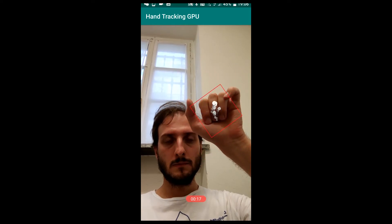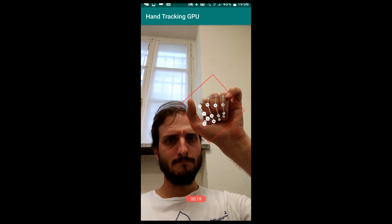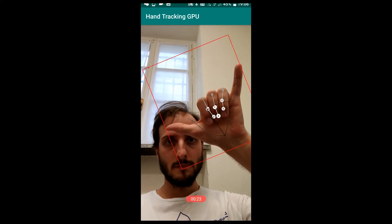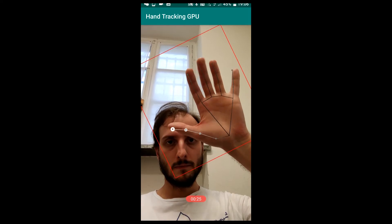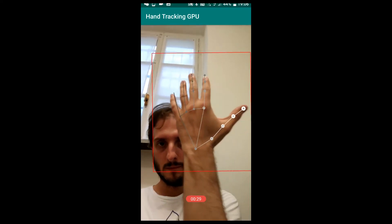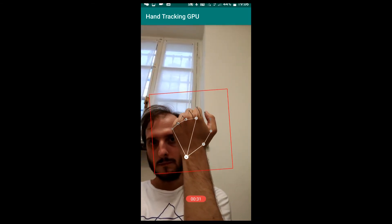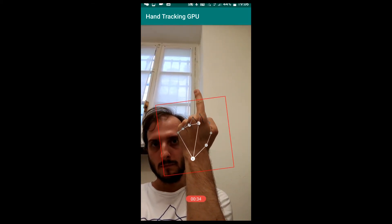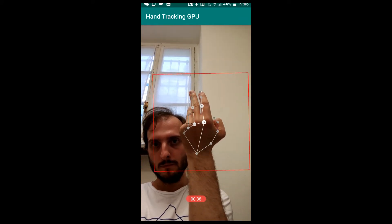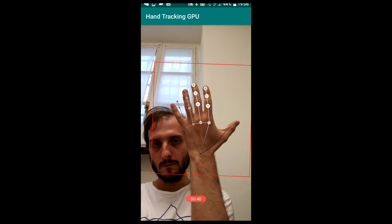But now you can start seeing some glitches in the tracking that make it pretty unreliable, and this weird aloha pose is not detected well either. Some poses are detected well, others not. Even if I rotate my hand, the index is not detected well, but if I raise another finger, the detection is good. So it depends on the pose of the hand.